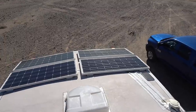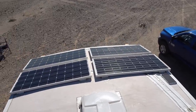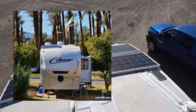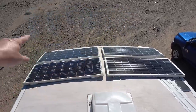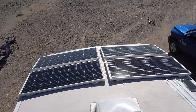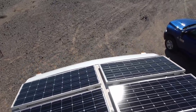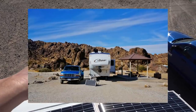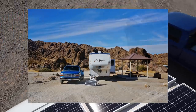They'll complement my other four panels up here. I started my boondocking system with a pair — those are the original ones, about four or five years old and still working well. Then I added a second pair and went to 400 watts, and then another year I added a ground panel for 500 watts.